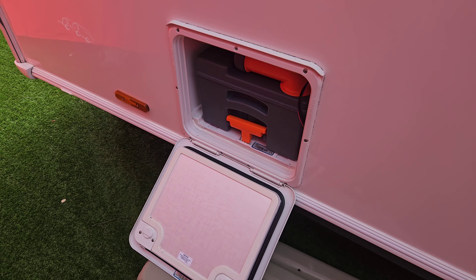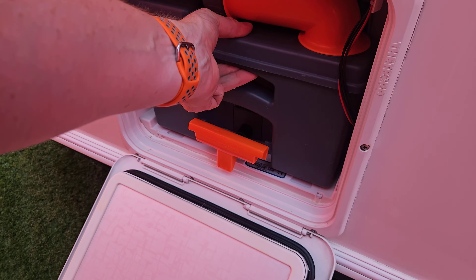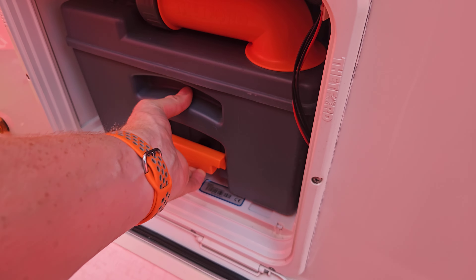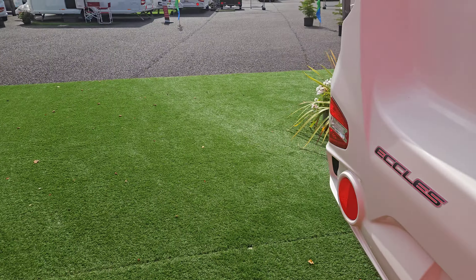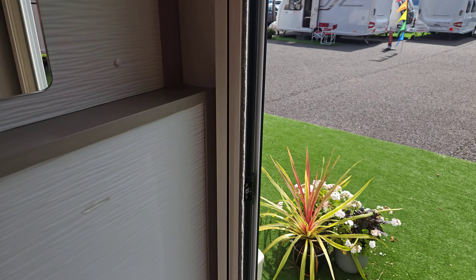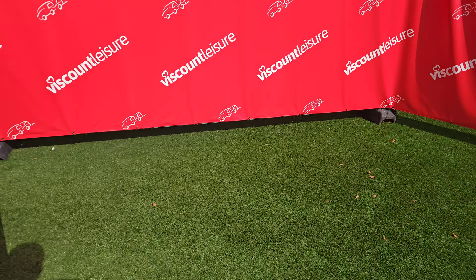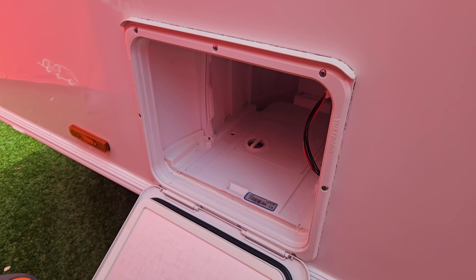When we flush, the waste goes into our Thetford toilet cassette situated here. When it's time to empty it, the van will tell you. To remove the cassette, you need to make sure the gate is shut properly on the toilet — this lever needs to be pushed all the way over. Then the cassette should slide out quite easily. Just lift the handle and pull — out she comes, she's on wheels with an extendable handle so you can wheel it to your service point.